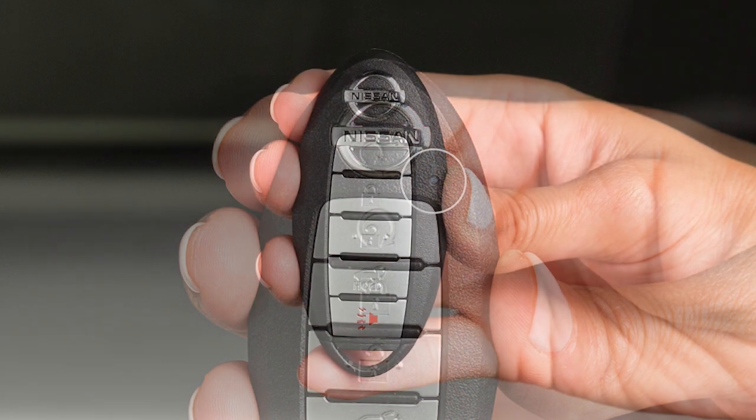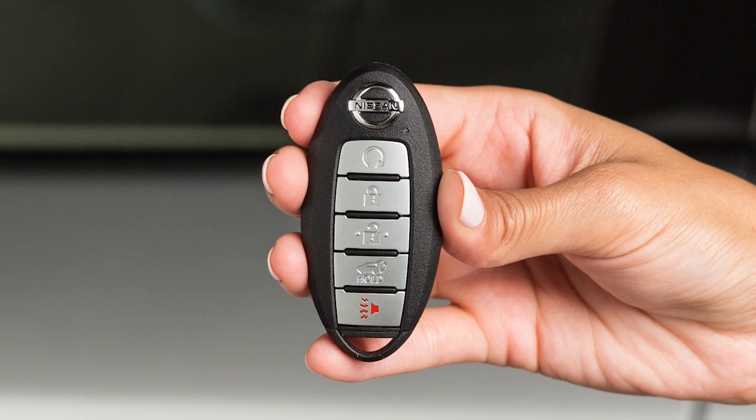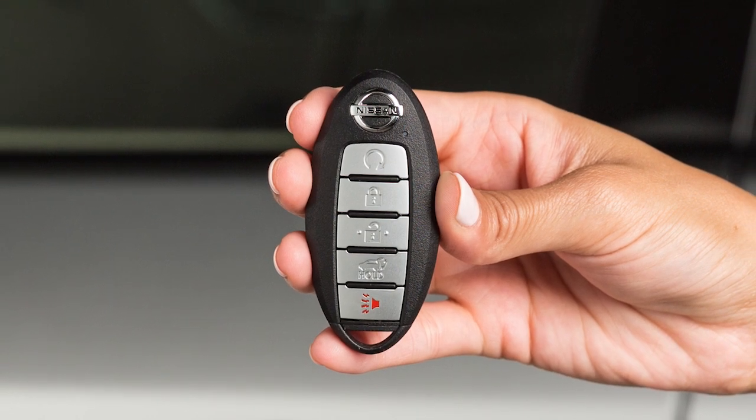If this light does not blink, your battery may be too weak to communicate to the vehicle. If this occurs, the battery may need to be replaced.